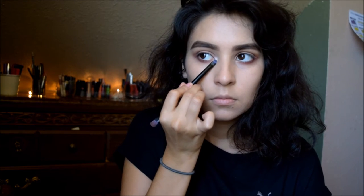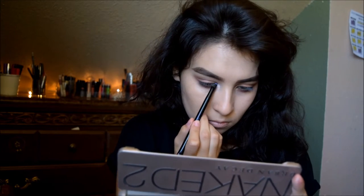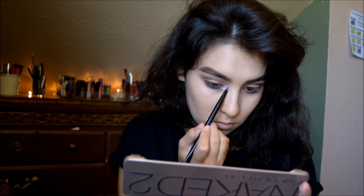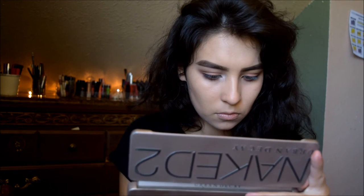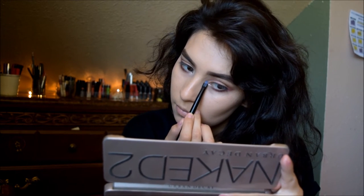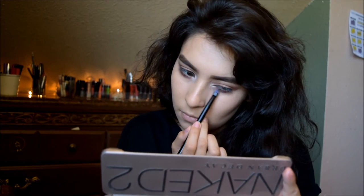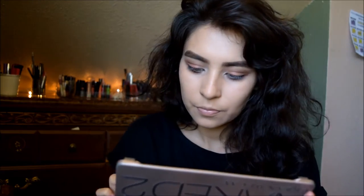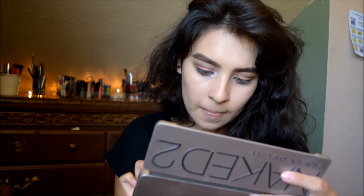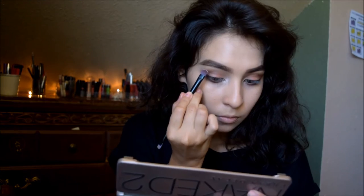I'm grabbing Venus - it's a color from the Naked Basics that I have in my Naked 2 palette, since I swapped in Naked Basics Booty Call. It's similar to the Venus shade in the Venus palette but I like this one better for my skin tone. I blend it in, then grab YDK, which is a purpley metallic, and blend it in with the red color along the bottom lash line. I also use Venus on the brow bone for highlighting.